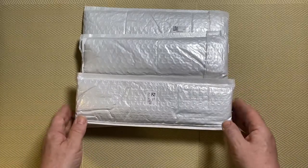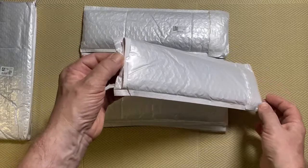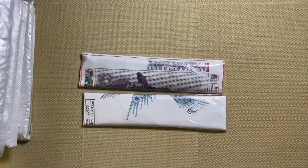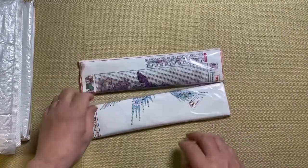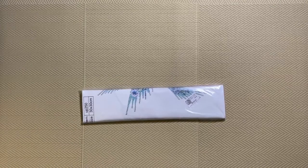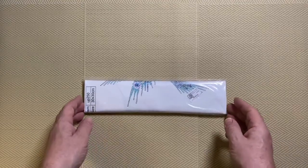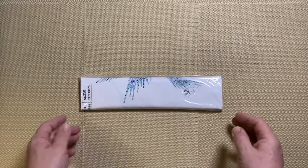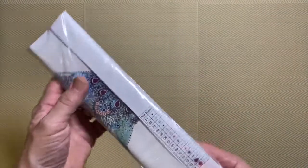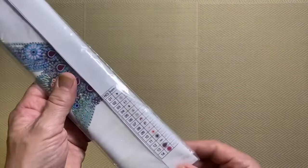Choices, choices, choices — which one to do first. I'll do one of the ones we can already see, and I think I will choose this one. The rest are going to appear in future videos, so if you want to see them please subscribe and hit the notification button. So this one is 30 by 30, and that is pretty much all we know — it has 14 different colors.